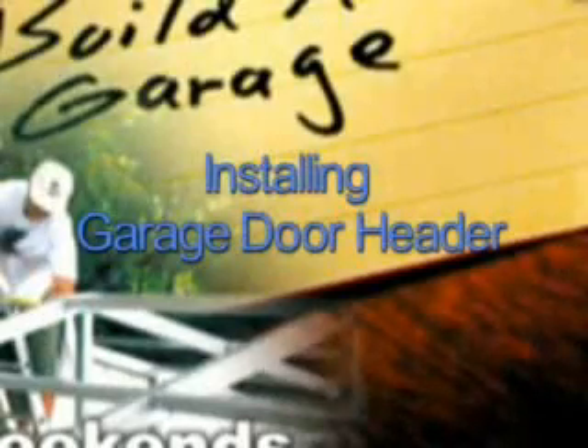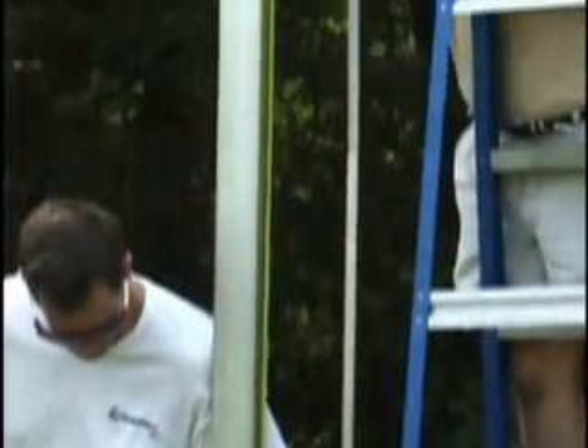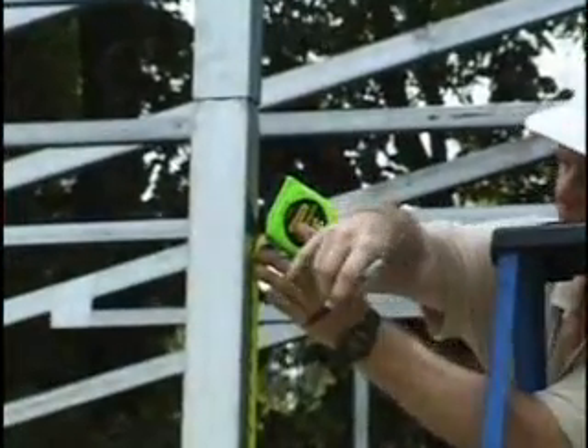Installing Garage Door Header. Set the height of the bottom of the garage door header to the desired height. The most common height of a garage door is 7 feet, but you can put in a taller door if necessary.